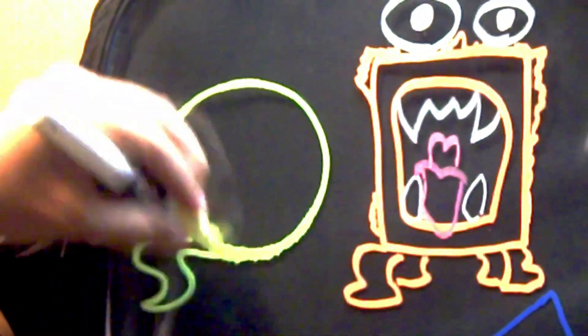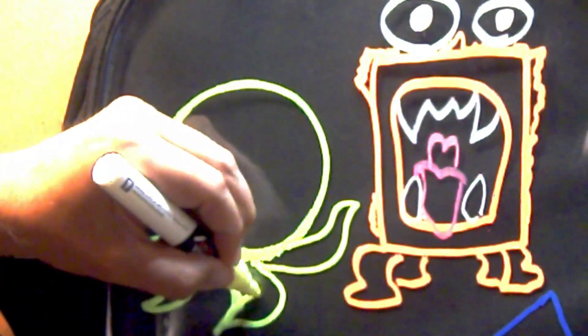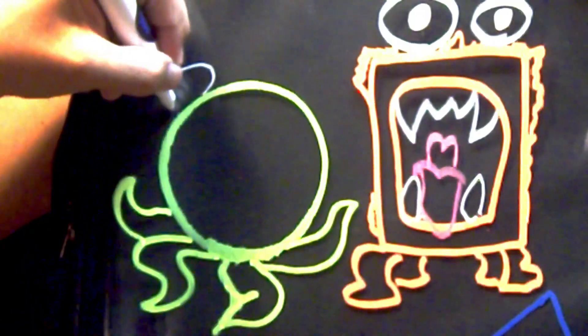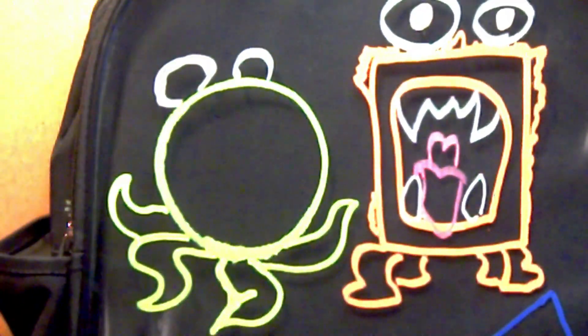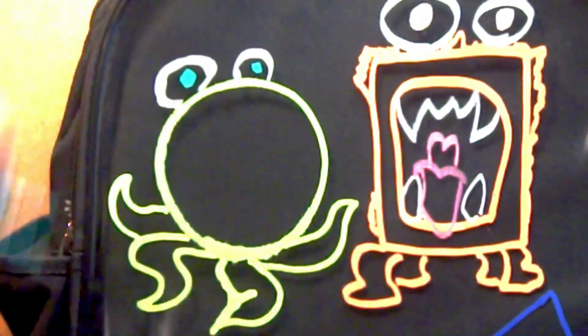Next we're going to go with the circle. And we're going to go with tentacles for this one, so we're just going to make these squiggly little lines so they look like tentacles, kind of like an octopus. Then we're going to give him these big ol' eyes on top, almost like a frog. Actually, give him green eyes.